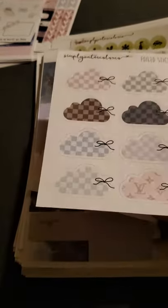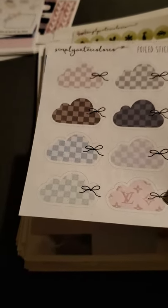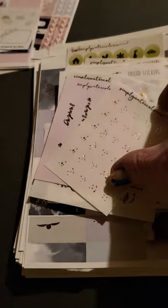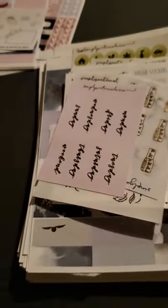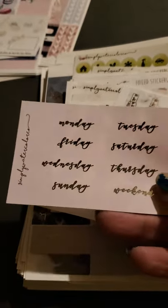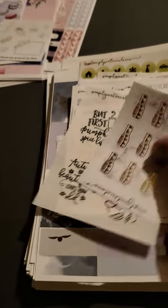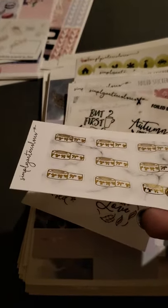This one says it's foiled but I don't really see any foil in it. But these are oops bags so I see a couple little flecks here and there. We got some little clouds, some little foiled dots — very pretty. And then days of the week in cursive with a gold foil to them. Some washi with gold foiling as well.